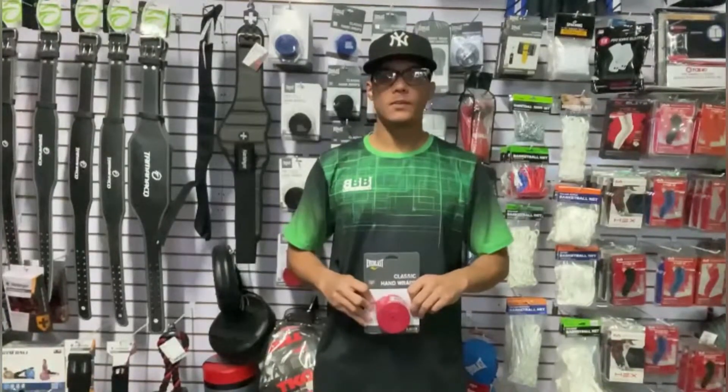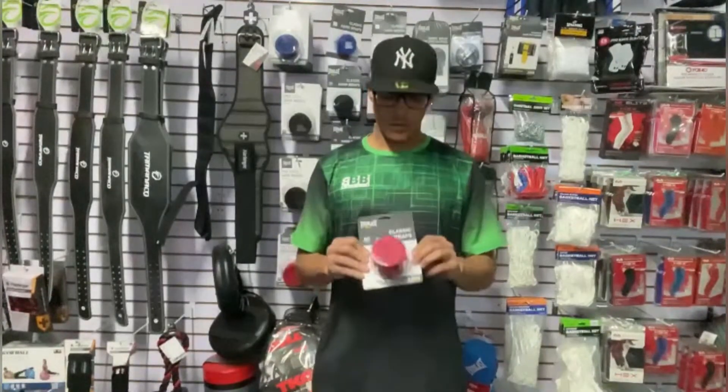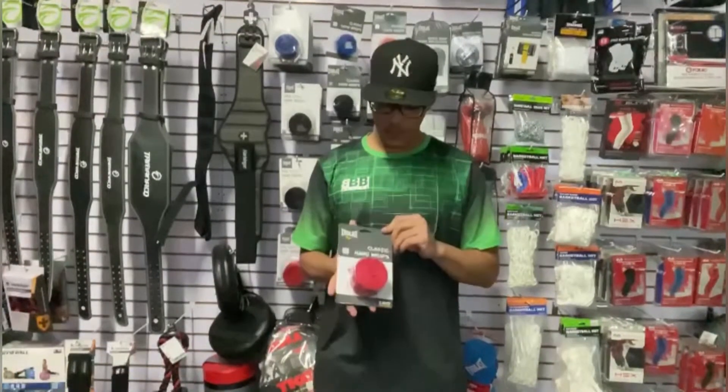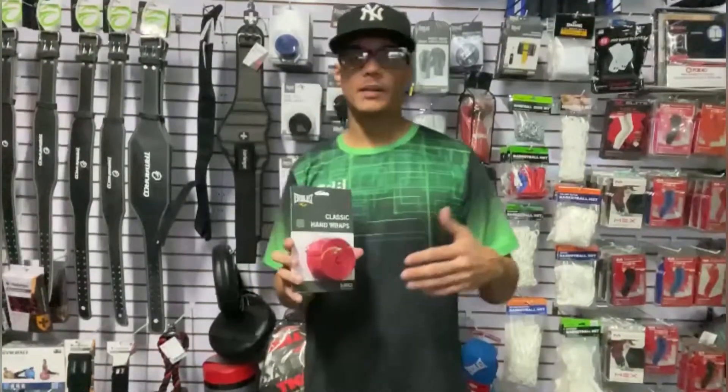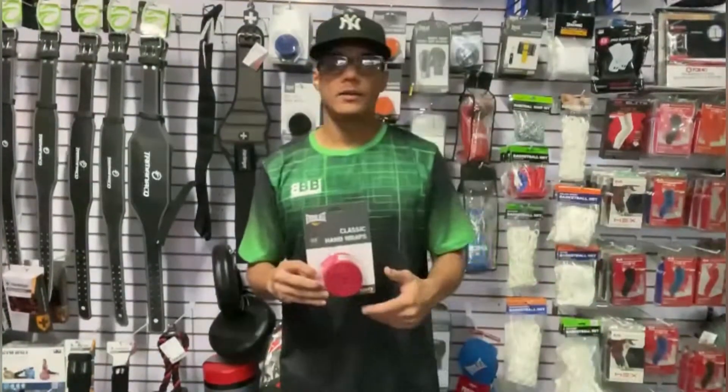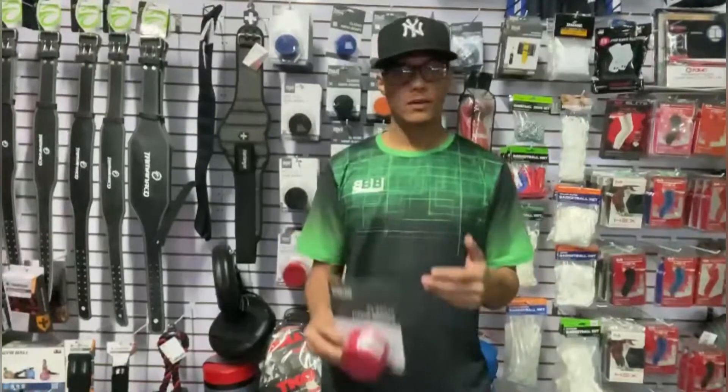Hi, my name is Carlos from BBB Sport, and I'm going to introduce you to a classic hand wrap from the brand Everless. Great for boxing, MMA, or if you want to practice cardio — all of that, you can use these hand wraps.